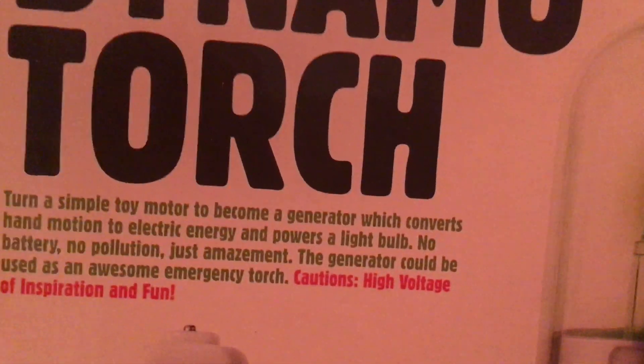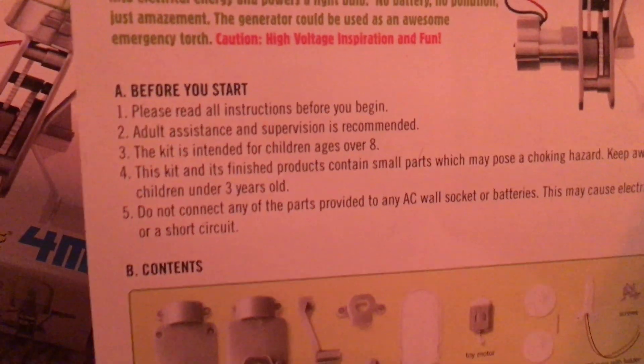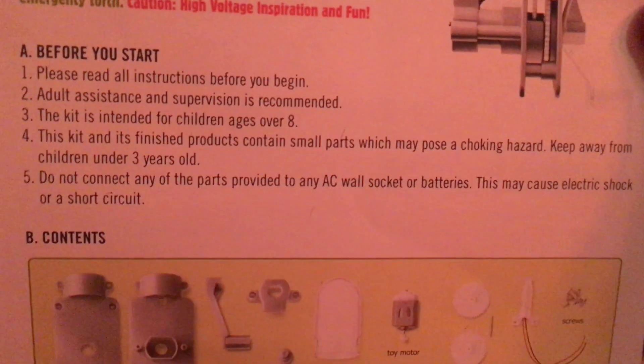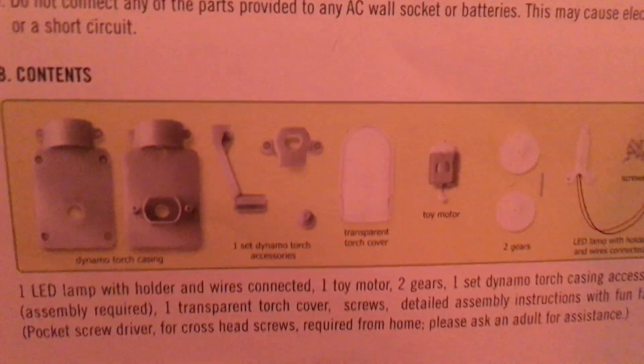Here are some cautions. High voltage of inspiration and fun. No pollution, just amazement. Here are the instructions. It is important to read them before you start.